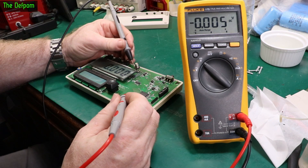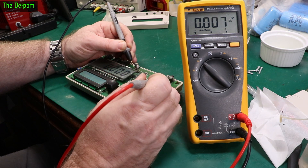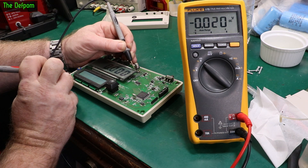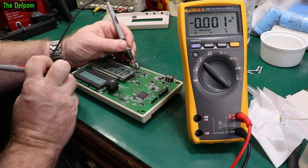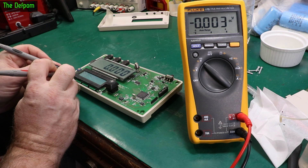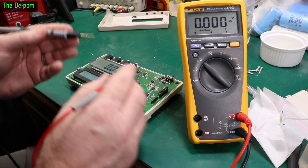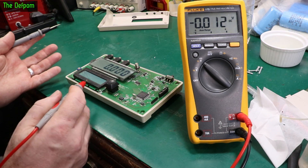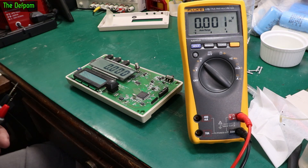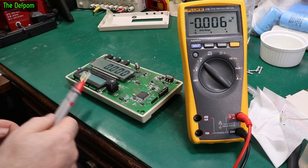I'll check the voltages. There's five volts on the output — exactly five volts, looking good. On the processor, that's fine. Over by the display, five volts there as well. The display is getting proper power; the five-volt rail looks good. I've cleaned the resistor, reflowed it, and cleaned up the battery terminal corrosion, but there's still no display, so let's dig a bit deeper.